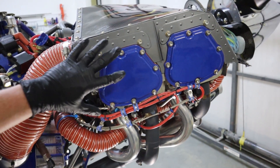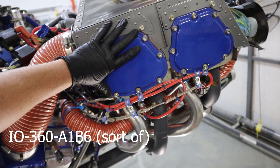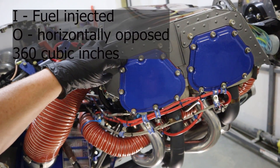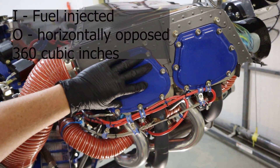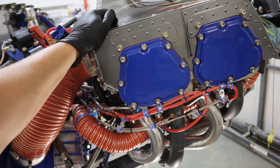Working our way up — it's an IO-360, specifically an A1B6 engine. 'I' meaning fuel injected, 'O' meaning horizontally opposed, and '360' referring to the cubic displacement of all the cylinders.